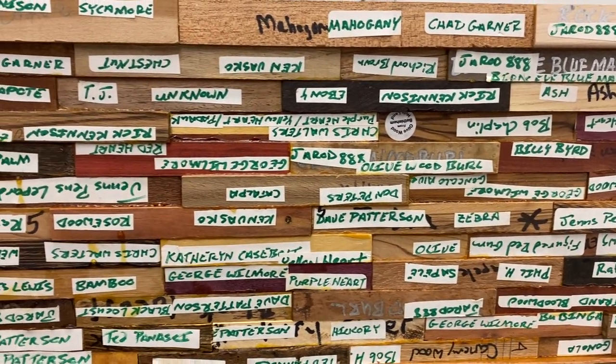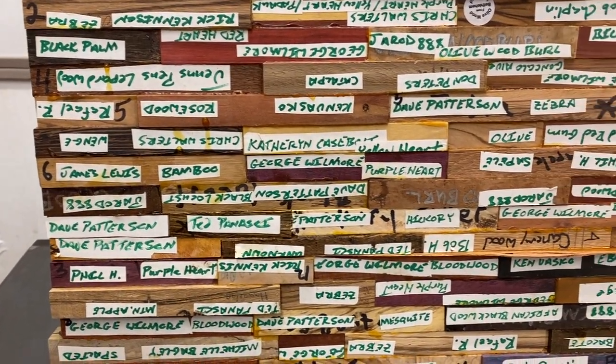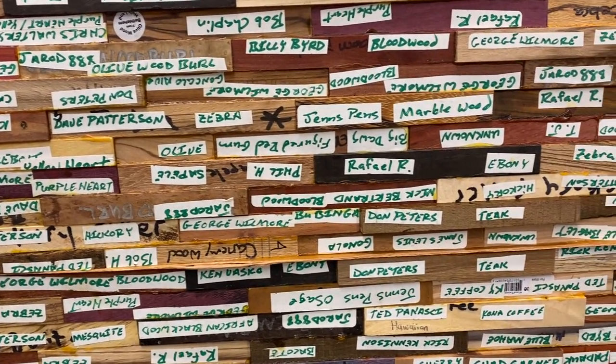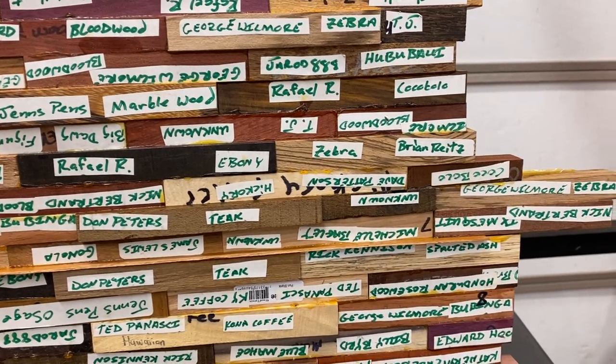Most of the blanks have the type of wood written on them. There were a couple of blanks that ended up getting cut on the ends so that I could move half the blank to the other end, to be able to offset the blanks so that they have more of a brick pattern when they're stacked.